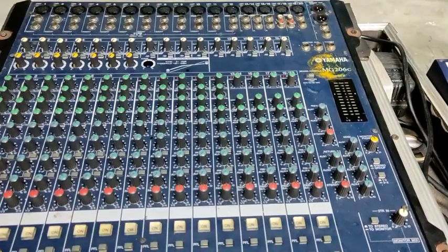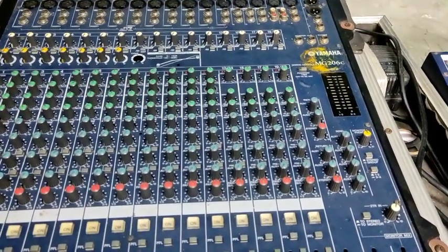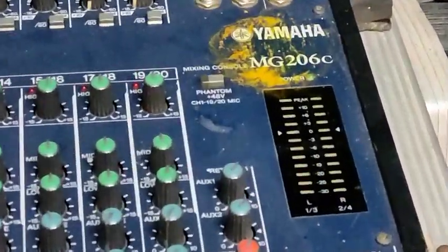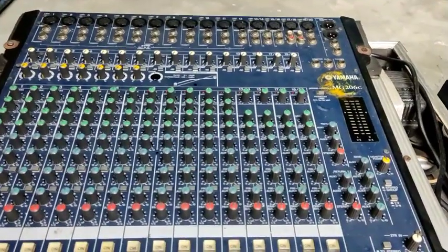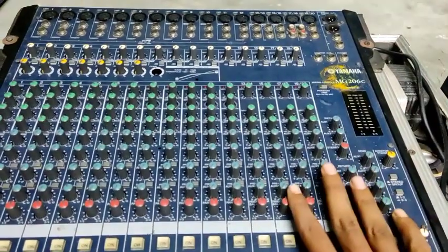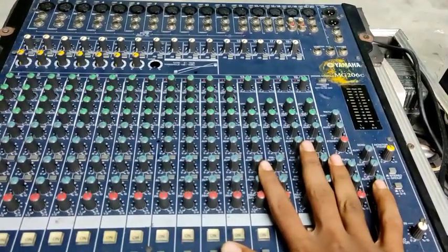Friends, we have a Yamaha MZ206C mixer board. Many friends have 4 bases and 4 tops. We will talk about the connection in the next video. First, we will get to know the mixer board.